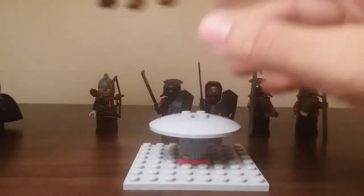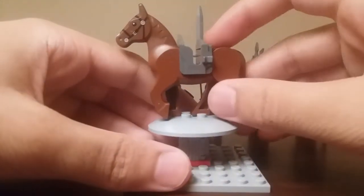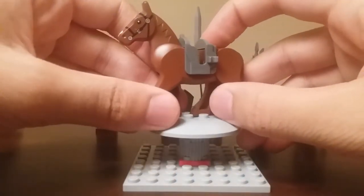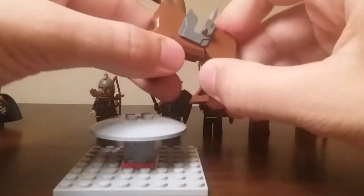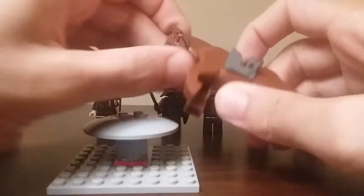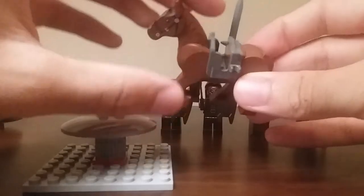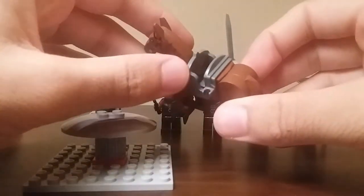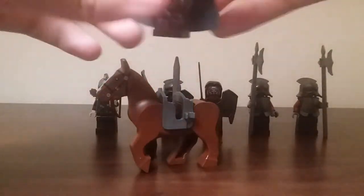Over here is his horse, very nice as well. It's your regular 2012-to-present style horse, so it does have some more posability — you can move the legs up and make the head move down. It is a little bit stiff, it's brown so I'm going to be a bit more careful with it. You can see it does have a saddle and a sword, just in case Eomer needs a different weapon to fight.